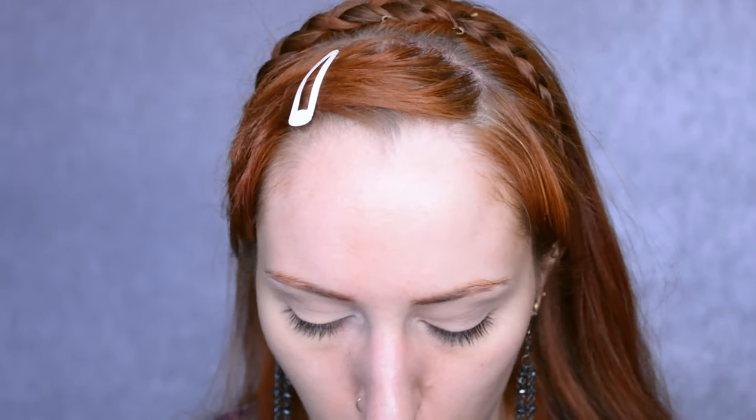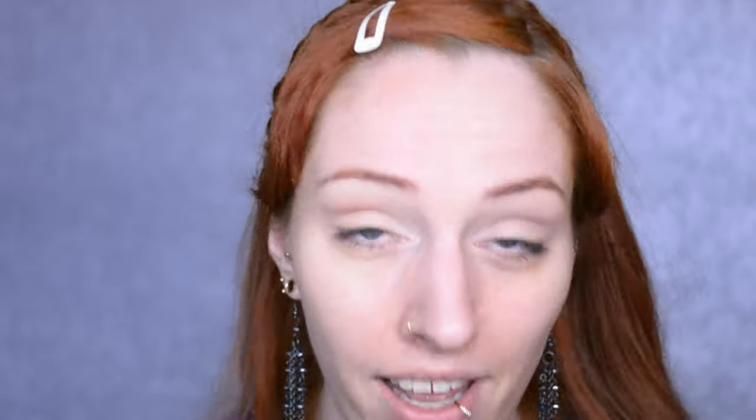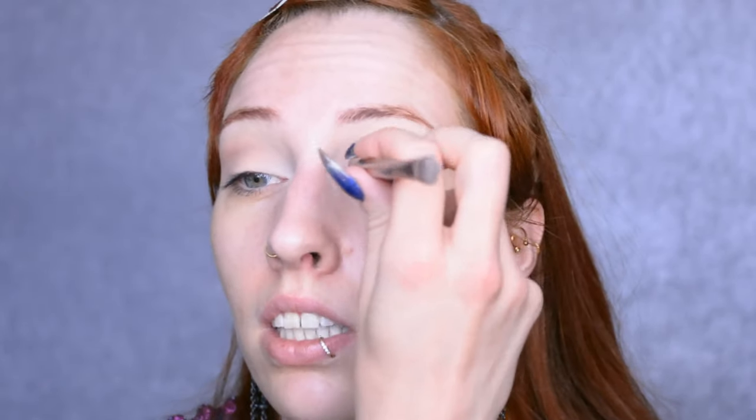Now the eyelid I'm going to keep really simple. I'm just going to use a very pale nude shade and apply that to the inner one-third of the eye, then move on to a slightly darker matte nude shade, and then to the crease shades just to fill up the eyelids because I want to keep it quite natural.